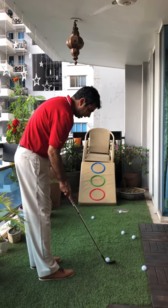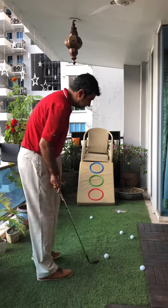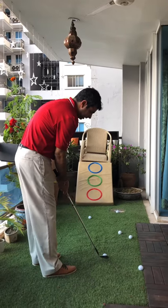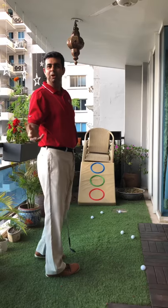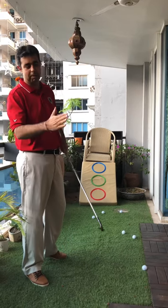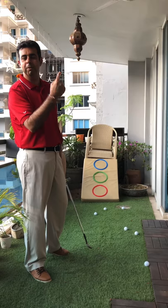The next one is the blue one. Since I only have a 50-degree wedge, I need to open it a lot more and see if I can get it into the blue one. There you go — three heights, same club, different lofts at impact make the ball go a different height.